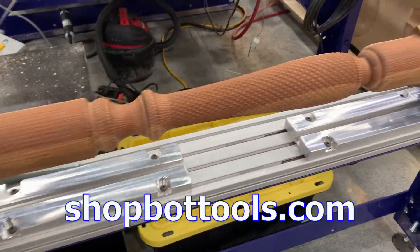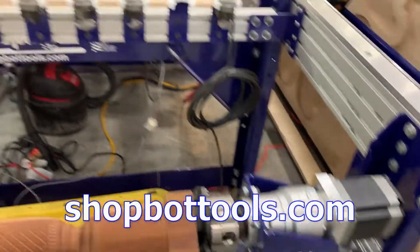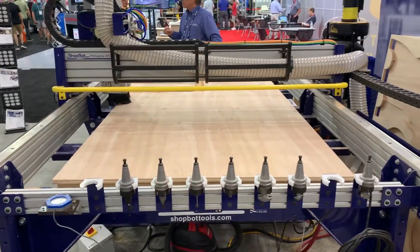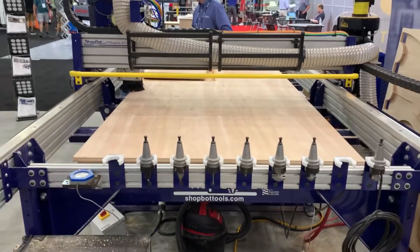My friends from ShopBot were at the show as well, showing off a fourth axis turning unit mounted to the back of one of their standard machines. So you get the full sheet capability and the turning all in one package.